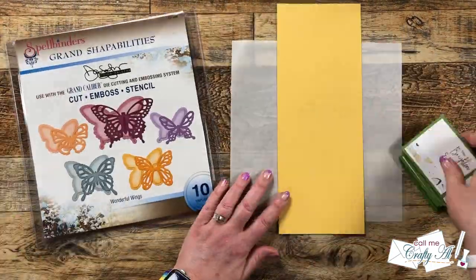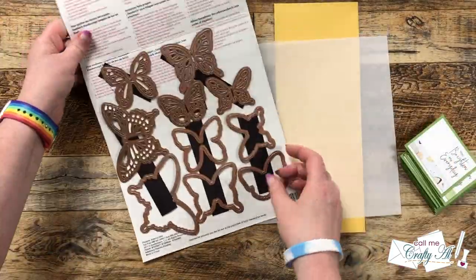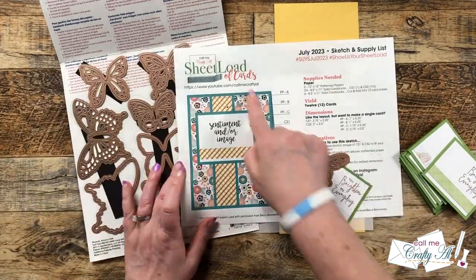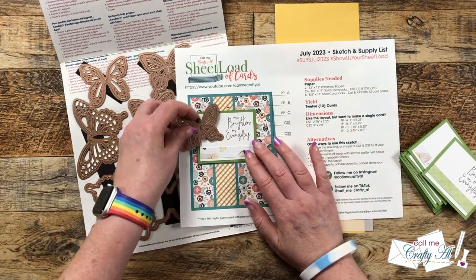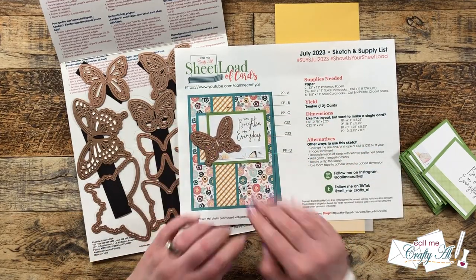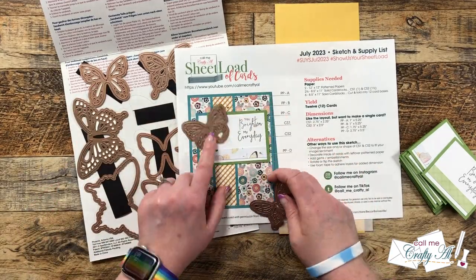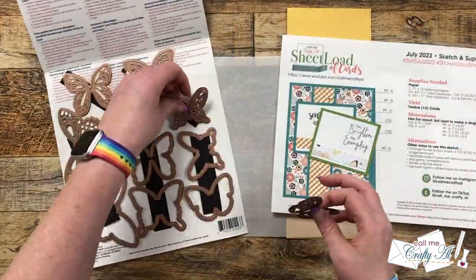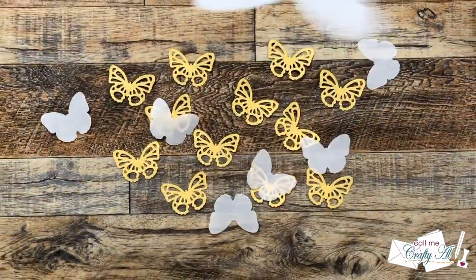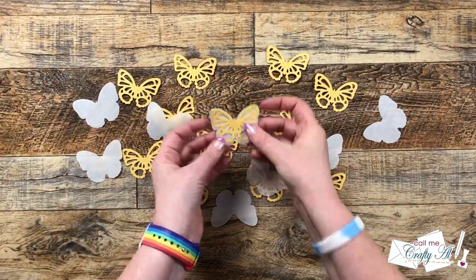To add some decoration to that focal point I brought in this die cut set from Spellbinders — one of my favorites, definitely an oldie but a goodie. I played around a little bit with the dies and the placement of my sentiment to find out which butterfly I wanted to use, and I ended up going with one that was very similar to the butterflies on the printed paper.